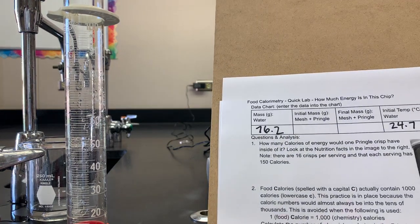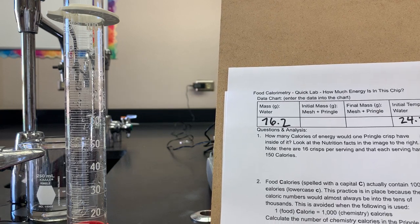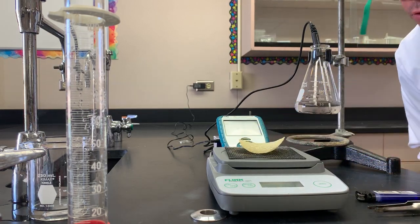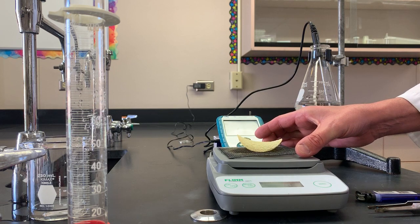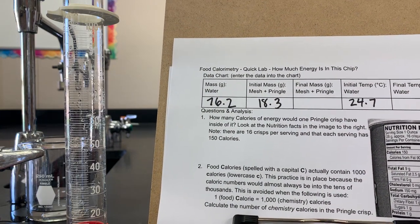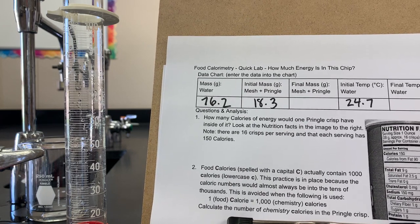We may have missed a step, so I need to address that right now — and that's the initial mass of the mesh plus the Pringle. Getting the wire mesh on the balance, the Pringle on the wire mesh, zero the balance first — it's always a good thing. The mass that the balance is showing is 18.3. So this is our initial data set: the mass of the water, the initial mass of the mesh and the Pringle together, and the initial temperature of the water.